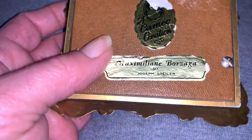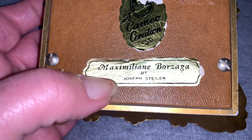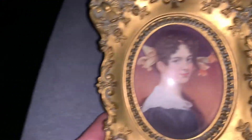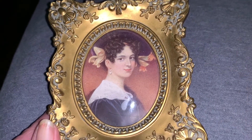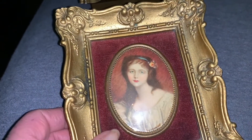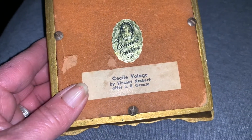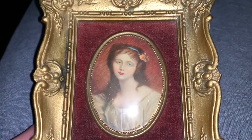This is Maximilien Borzaga by Joseph Stiler, and I believe Joseph Stiler would have been the person that painted the portrait. These were very collectible back in the day. I do have a pretty good sized collection — I wouldn't say it was a large collection. I began collecting these and using them to decorate my personal bathroom. This one has a velvet trim. The frame styles are Rococo on these. This is Cecile Valage, and this was by Vincent Nesbert.